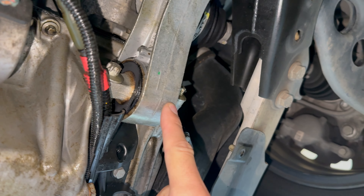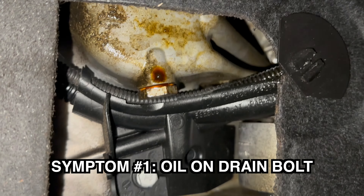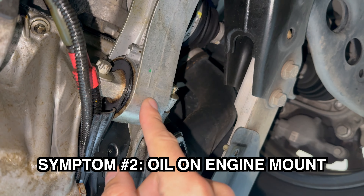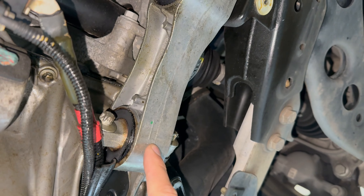Sign 1 of an oil pan leak is drops of oil dripping from your oil pan drain bolt when you go to change the oil. Sign 2 is oil on the engine mount when you remove the underbody panel.